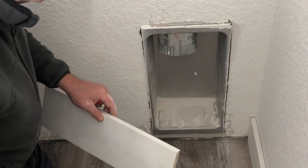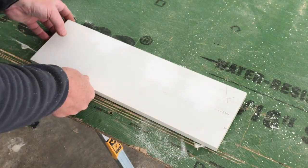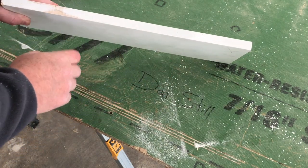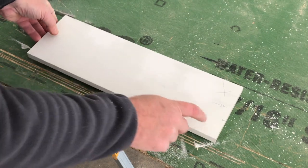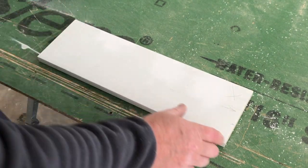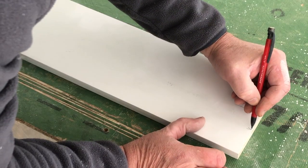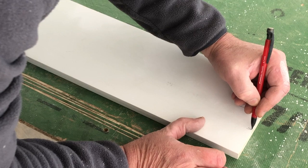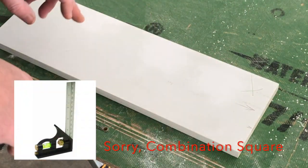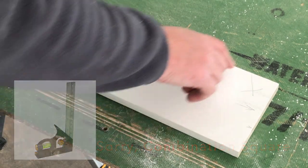Here is our piece of wood that we marked earlier. You can see this reference point here and these two marks here. All that's left is to transfer those marks where we can see them on this board, so I can just kind of eyeball that and then use a speed square or gauge of some kind to transfer this over.